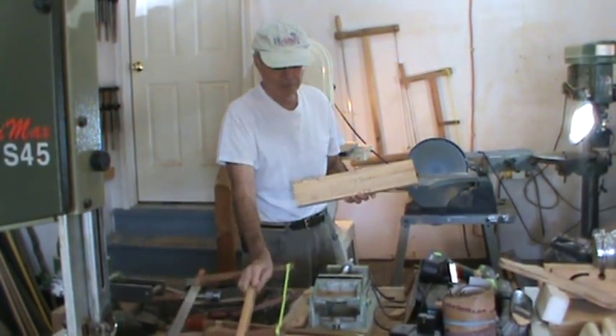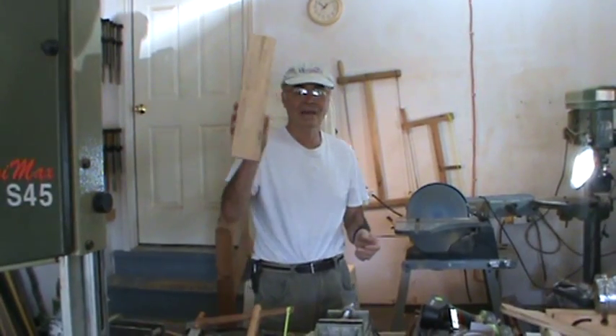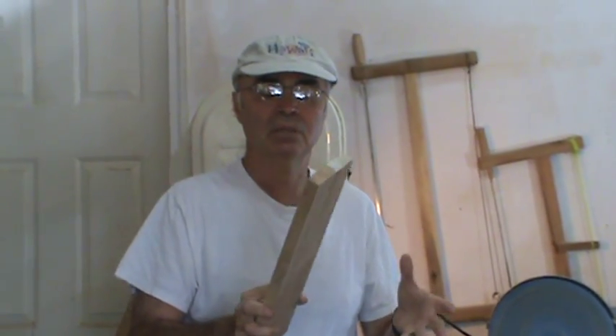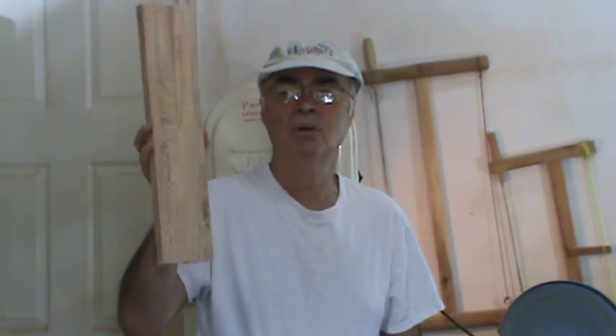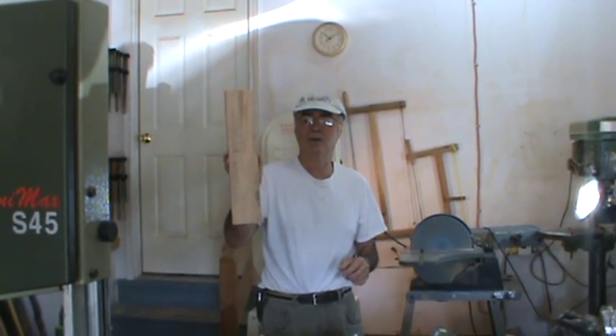One thing a lot of people get hung up on is what kind of wood to use for a neck. As I mentioned, you don't have to use sycamore — you can use a one-piece or whatever shop scraps you have. And as my shop teacher always told me 35 years ago: always practice on scrap. If this is your first neck, don't use a nice piece of wood — find a piece of 2x4, pine, or spruce and practice making your cuts on scrap first before you get to the final product.